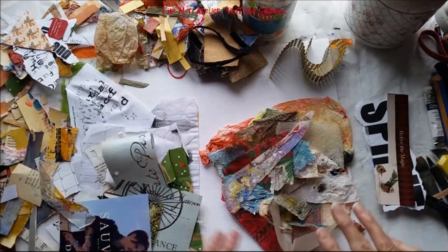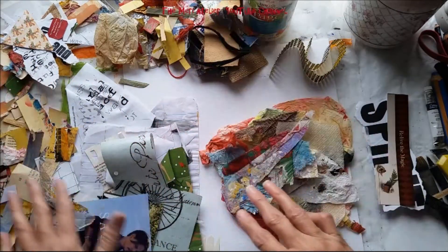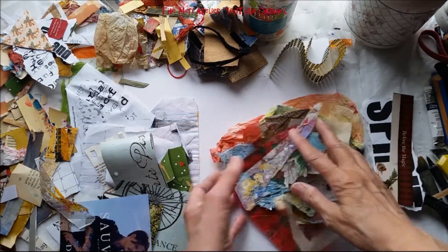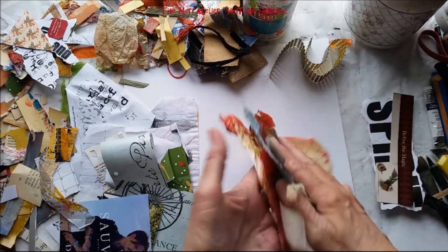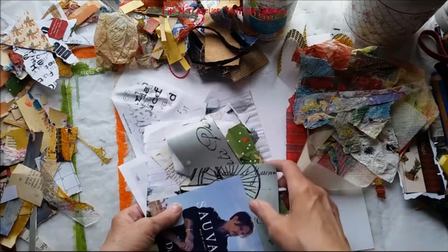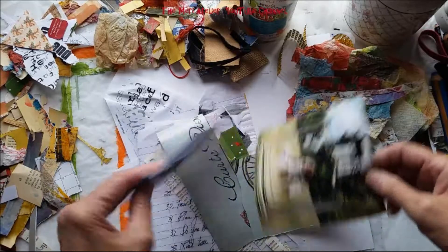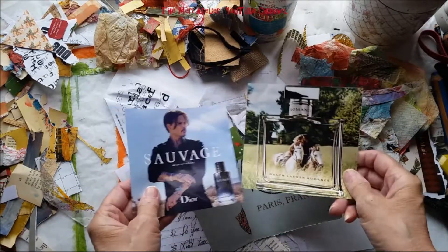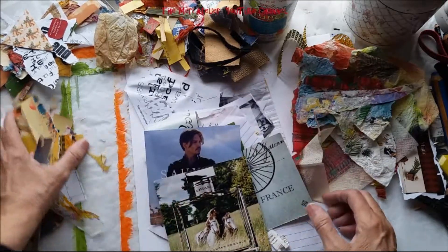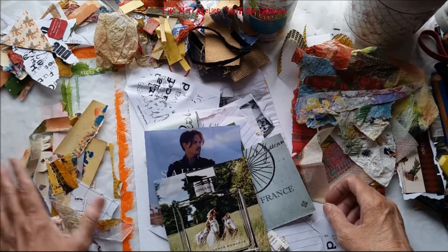One thing that I like to do when I'm collaging is to sort my scraps in some sort of a logical order. Now it may be like I have here — I have painted tissues here. In here I have words and text, and I have these two perfume advertisements that I really like. I think that will add some subject matter to my collage. So I put those together.